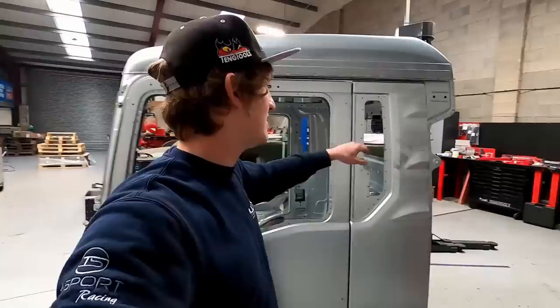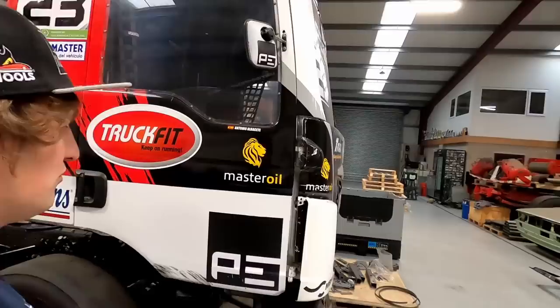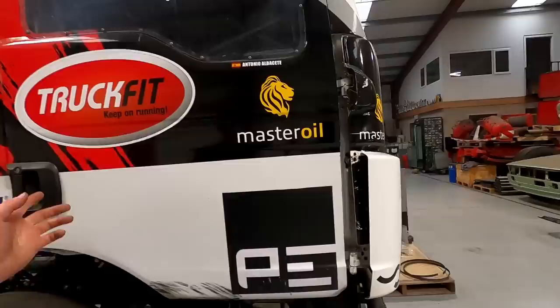The cage is done. This cab is brand new, never been fitted to a truck — it's the new shape with the three divots, brand new from MAN. The benefit of a brand new cab rather than a scrapyard one is it doesn't have all the glue in the seams, so it's even lighter, and that's what we're trying for — to keep it as light as physically possible.